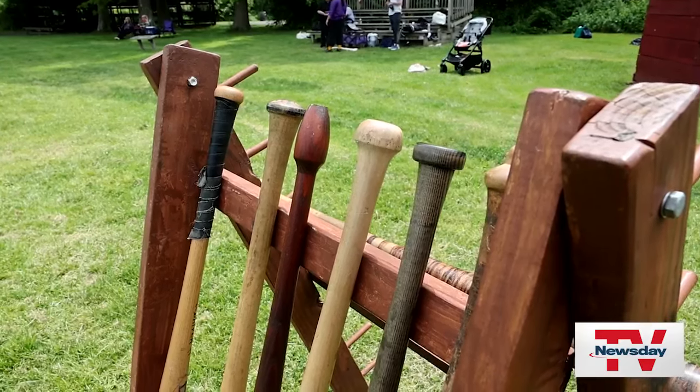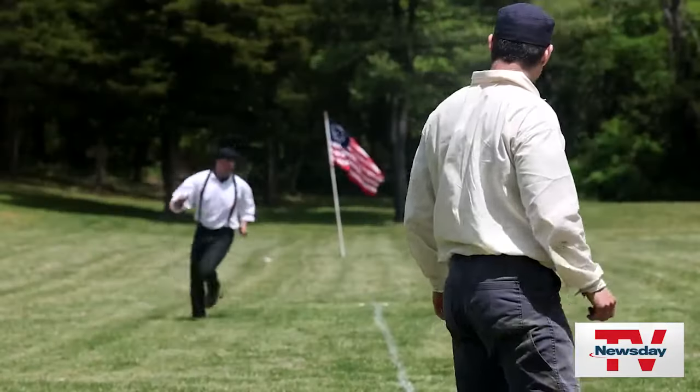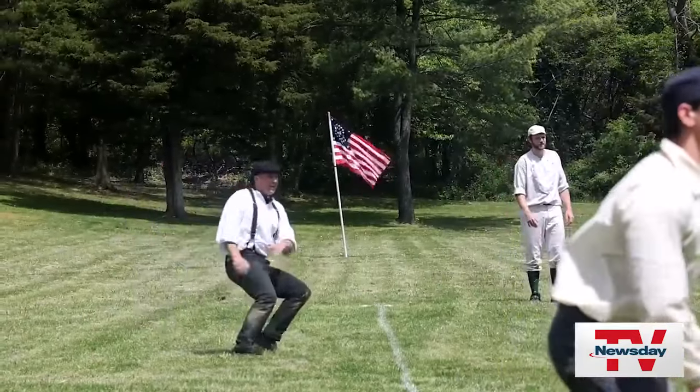Bats as well. Once you put on the old uniforms, once you invest the time and the money and the travel, you show up to a place and you want to win, but you also want to enjoy the company of like-minded people.